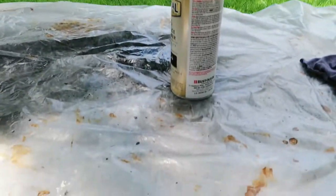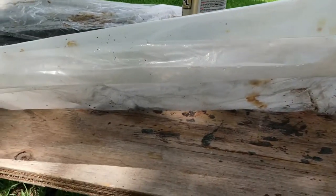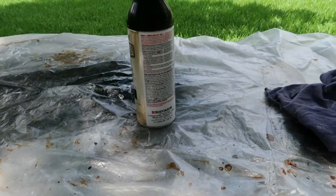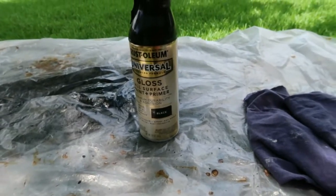Guys, before you paint, you have to put a cover here so that it will not go to the wood. So the paint will just stay here in this area. And a rug, a paint, and a glass.